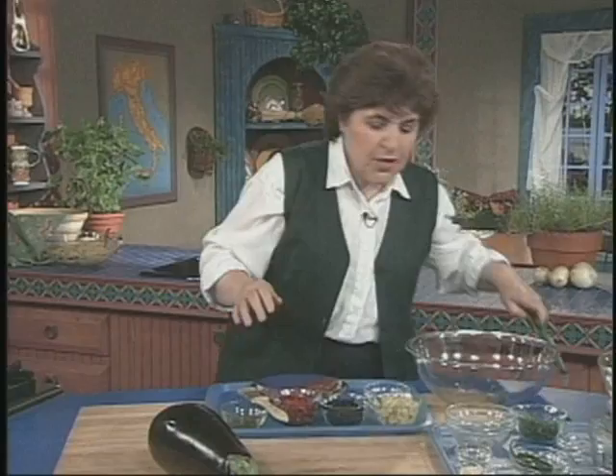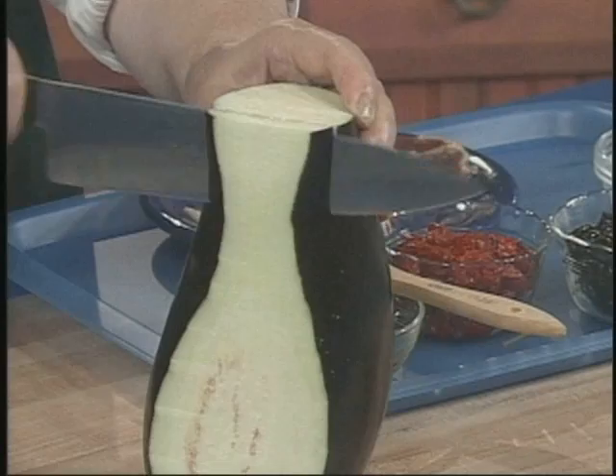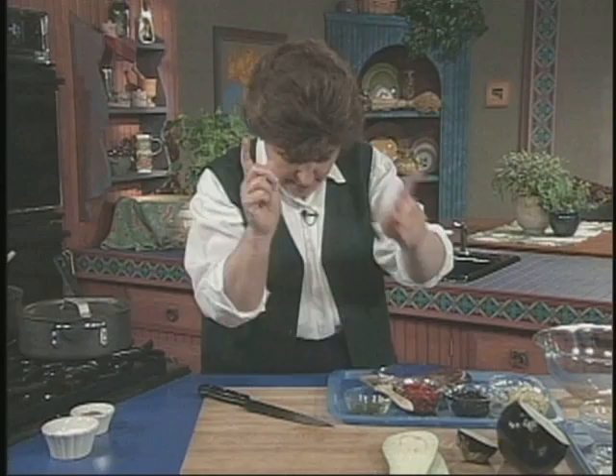When you buy eggplant, you want to look for something that's really nice and shiny that doesn't have any digs or brown spots on it. For this dish, you have to cook the eggplant by baking it in the oven, so you want large slices.